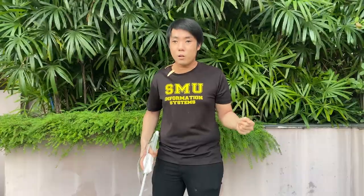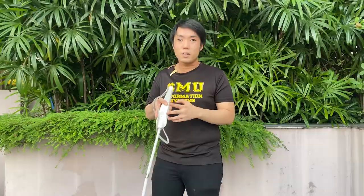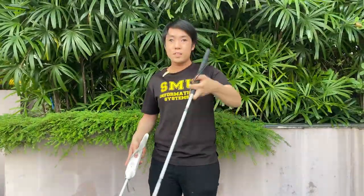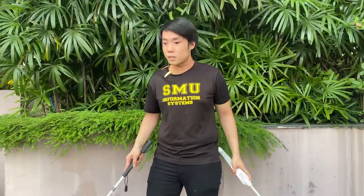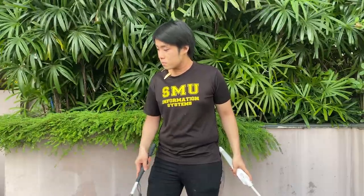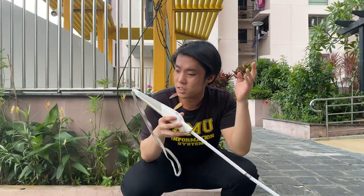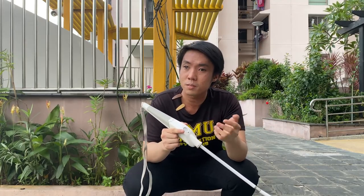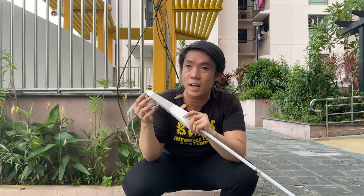The rattling can interfere with the haptic feedback the device is supposed to be giving you. In comparison, here is the Ambutek cane — much quieter. Second, this thing is just way too big. What WeWalk could do is cut out some of the features — for example, I really don't think the touchpad is very useful. Taking it out would downsize the device physically and also probably cut down on the cost.